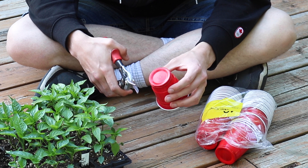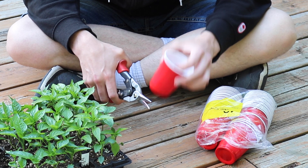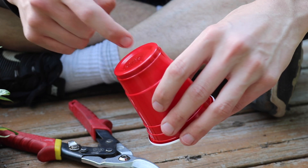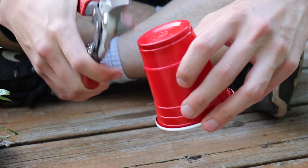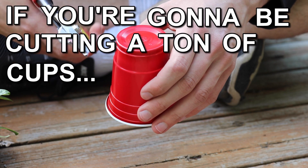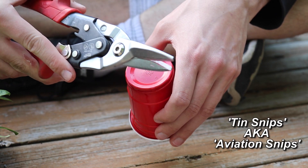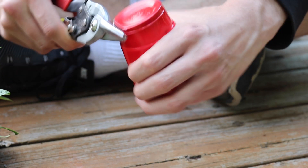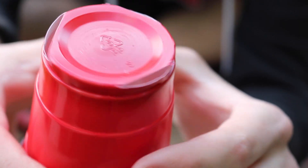If you go the cup route, you're going to have to cut drainage holes in the bottom because you don't want water pooling and sitting there — that'll potentially rot the roots of your plants. There are a number of methods you could use: you could drill the bottom with a drill bit, or the method I like to use is some sort of scissors or shears. If you're cutting a ton of cups like I am, you'll want heavier-duty shears — these are tin snips. They're fairly inexpensive and they really help prevent blisters. I just cut three slots in a triangle pattern, and that'll be perfect for drainage.